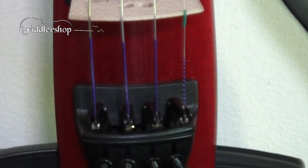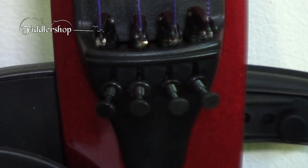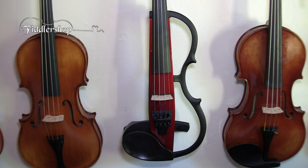We also have four fine-tuners at the bottom to make it easier to perfectly adjust your intonation. The side body, the chin rest, and the tailpiece are all made of molded plastic.